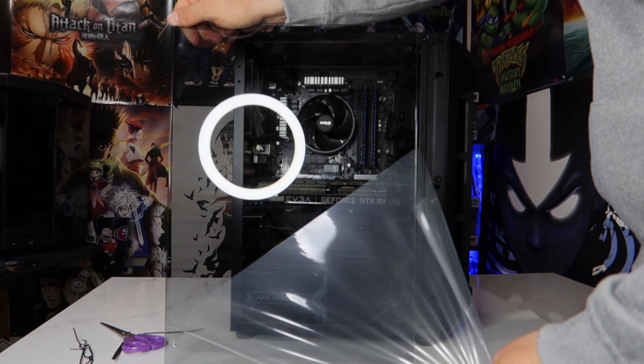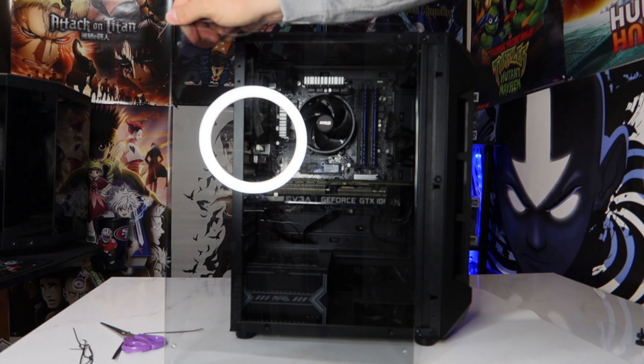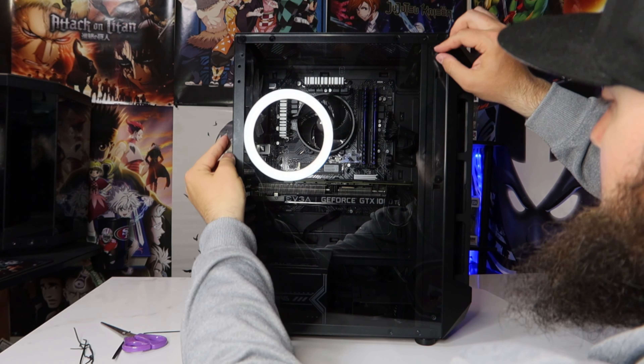Before I went any further, I turned on the PC to make sure it actually turns on. No issues there. Then I started on the cable management and got everything buttoned up.